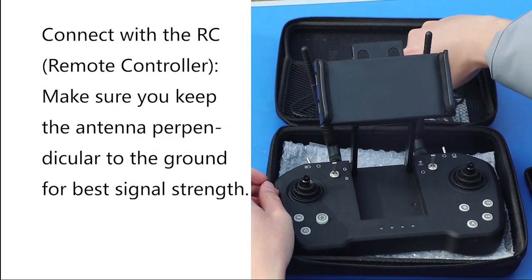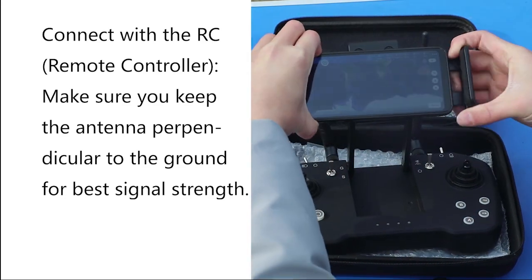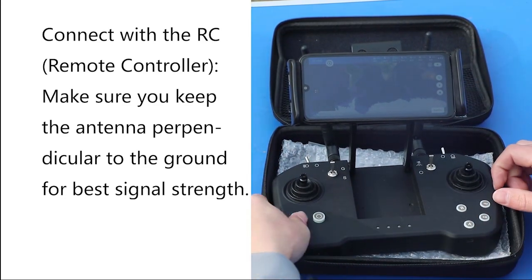Preparing for flight. Connect with the RC remote controller. Make sure to keep the antenna perpendicular to the ground for the best signal strength.